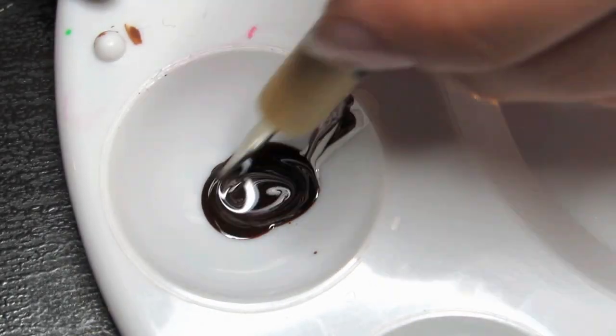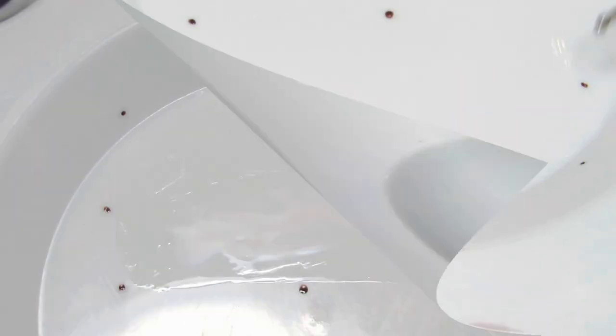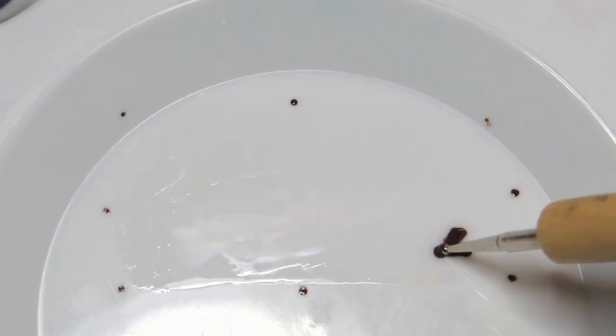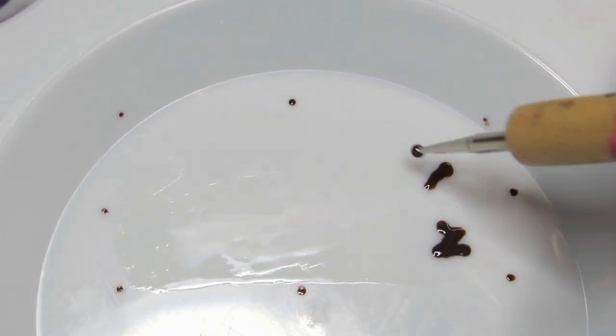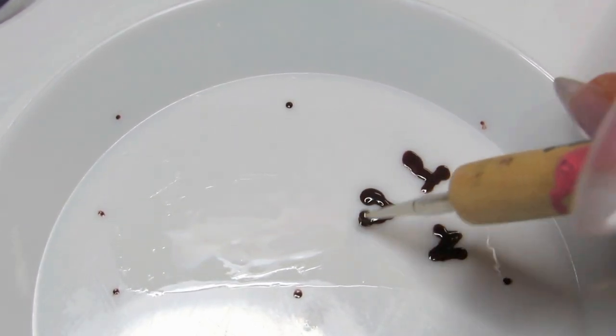I'm taking Essie's Lady Godiva and mixing it with white to get a medium chocolate brown. I just outlined the top coat so you can see it a little better. With the dotting tool, I'm making small blobs of brown scattered around. You want the least amount of this color in the pattern.